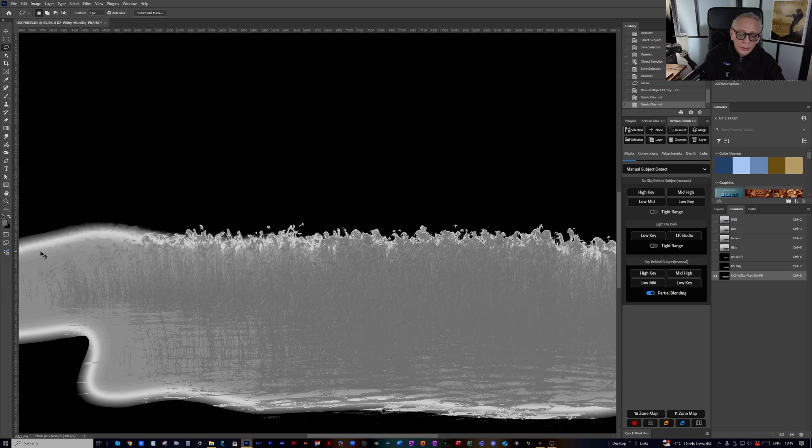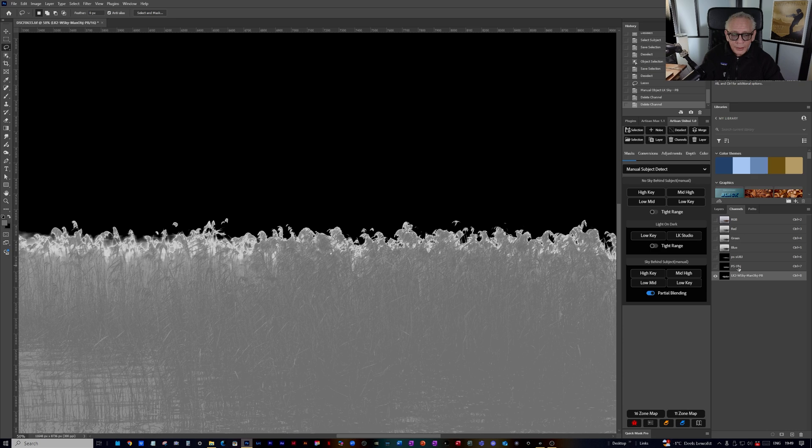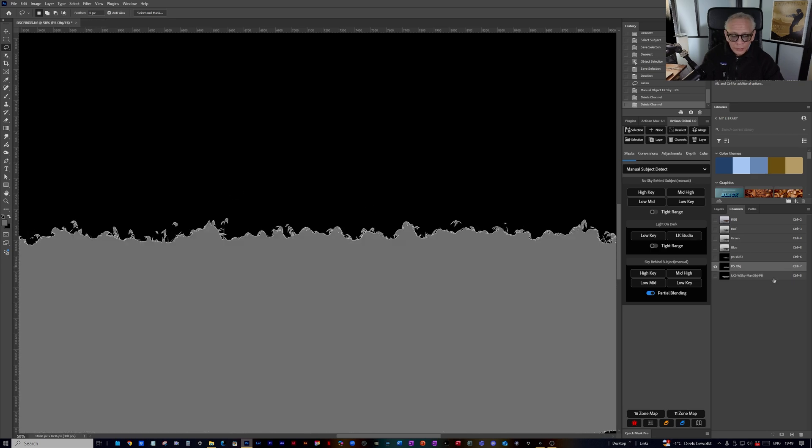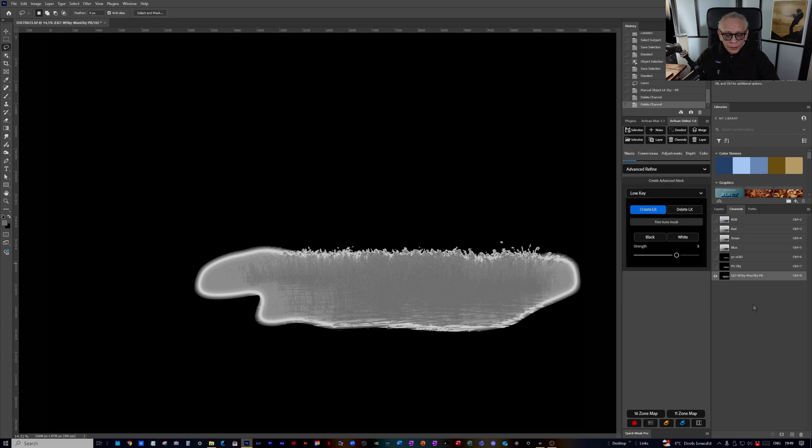You can see that it selected more than Adobe Photoshop's Object Detection Tool, and it's a good starting point. Especially if you look here — with the panel it has more detail than with Photoshop's Object Detection Tool. But I can make it much better, so for that you have the Advanced Refine in the Artisan Shibui panel, also in Artisan Max and QuickMass Pro. I go with Low Key because that was my starting point — I always choose the same zone as when I created the mask.